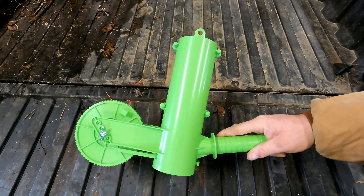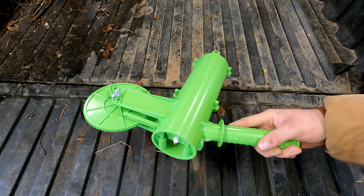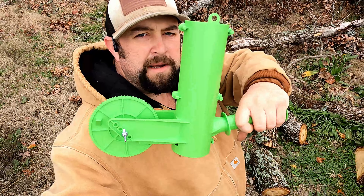Let's try this thing out on a log and see how it works, see how it shows up. Let's give the Mingo Marker a whirl and see how well it works.